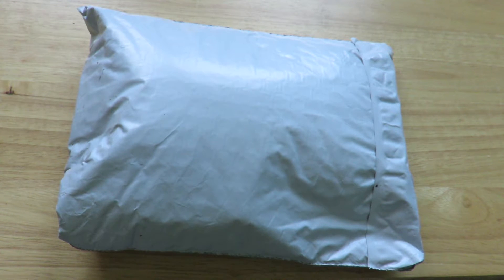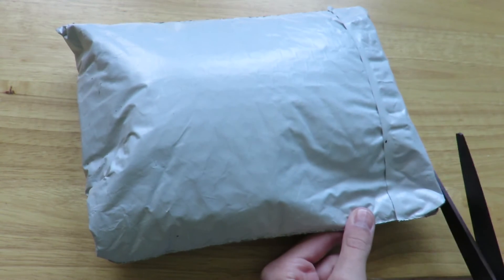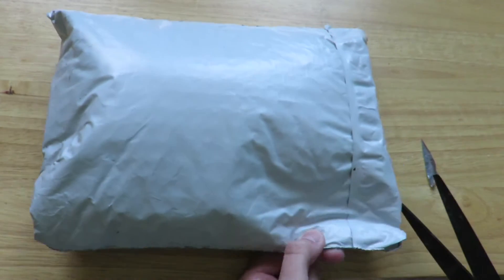Hey guys, this is Crafting Unicorn here and today I got a package from Rainbow Loom, so I'm just going to jump right in and open it. It's not much — not compared to what I usually get — but I'm gonna use these for the projects.